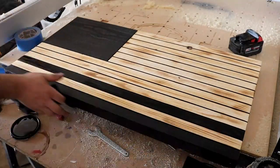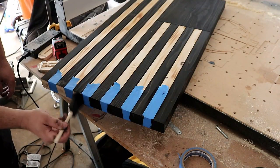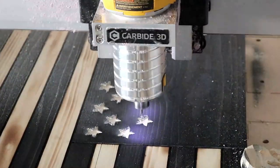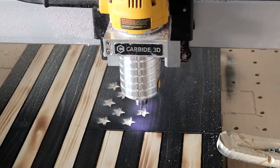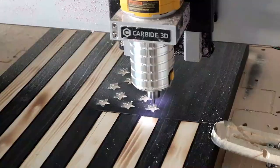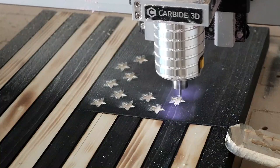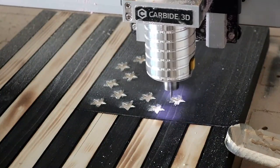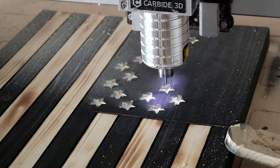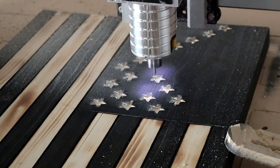Once you get your stain on, you need to do your stars. If you have a CNC you can program it to do the stars like we have here — I'll put a video at the end of this video showing you how to do that. You can also buy a stencil — I'll put a link in the description — and just spray paint them on whatever size you want. Or you can use a Dremel to carve the stars. Whichever way you want to do it, you don't have to have a CNC, but if you do it's a plus.